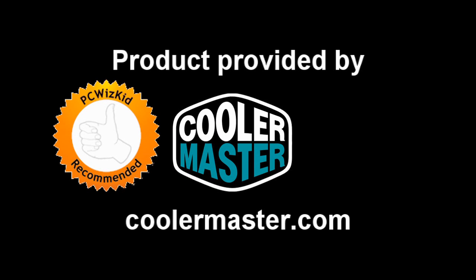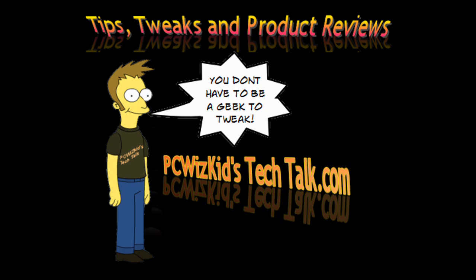Low profile, tight spaces — not bad for 30 bucks US. I'd like to thank Cooler Master for providing it, and I hope you enjoyed this video. Thank you for watching.